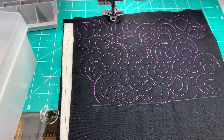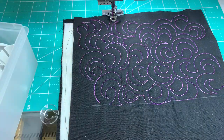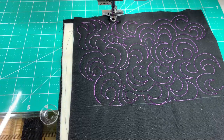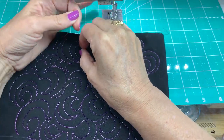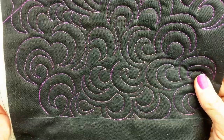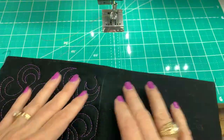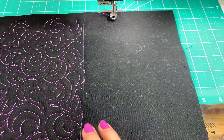Let me see if there are any questions so far. There are no questions right now, so I'm going to keep going — we'll do the next design, draw it out, talk about it, and then stitch it out. These designs would be something that could be an awesome all-over design — you could just fill a large space with this. It would stitch up very quickly and it's very forgiving.